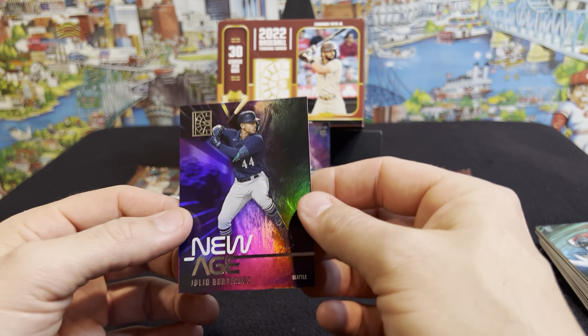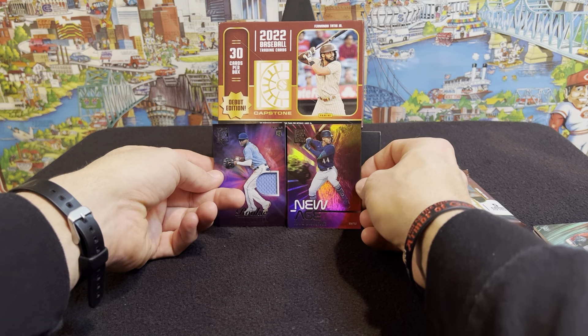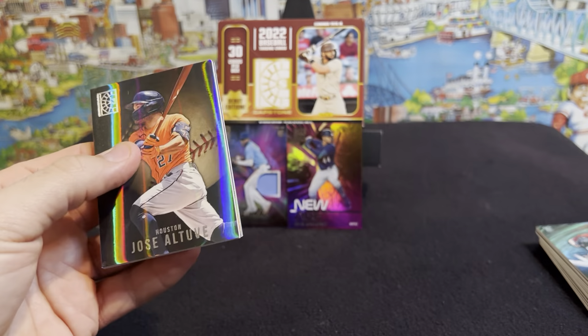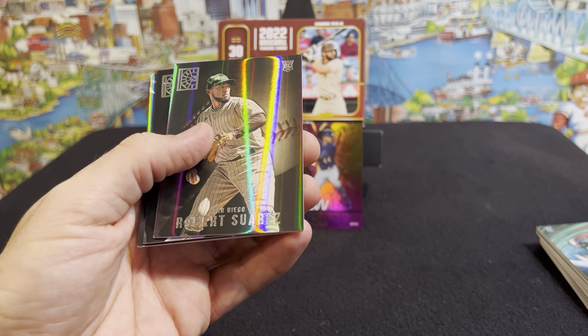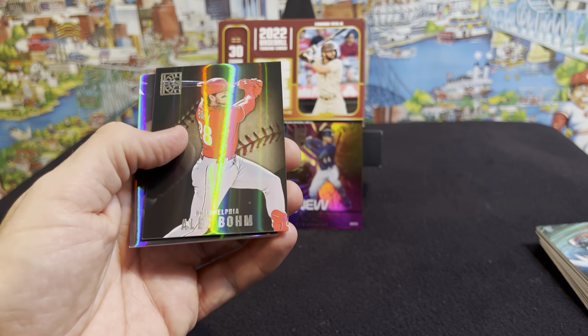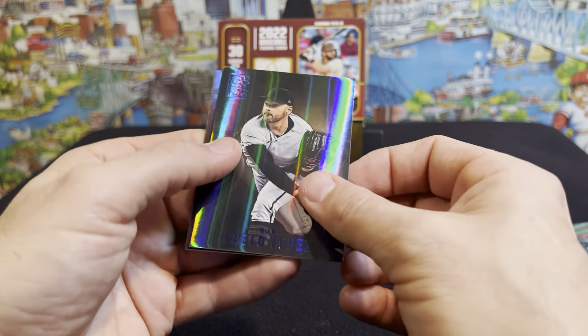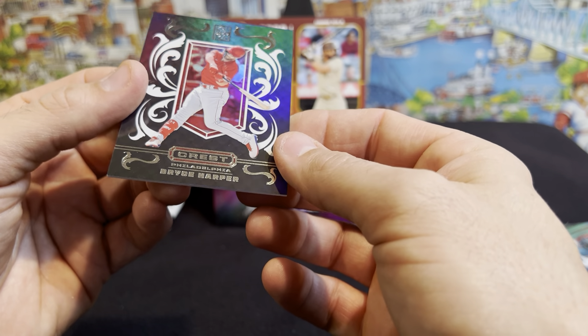New age Julio Rodriguez — I like it. Go ahead and leave some comments below, let me know what you like, what you don't like. What do you think about this set? Jose Altuve, Robert Torres rookie, Alec Bohm second year, Pablo Lopez, and Bryce Harper — it's going to be a crest. Bryce Harper crest. Those are pretty neat looking cards.